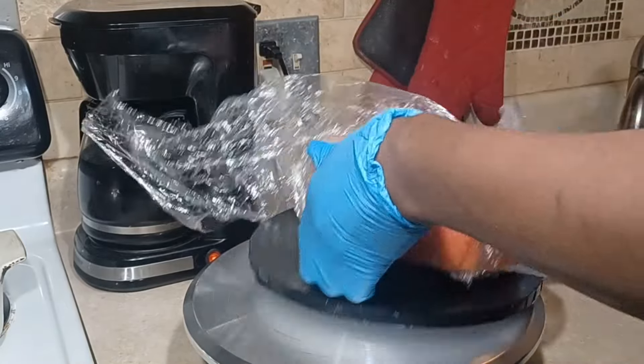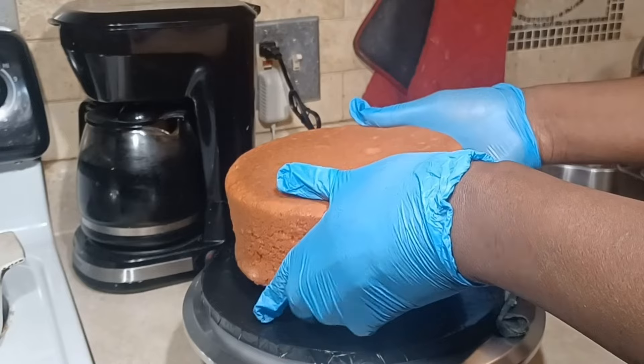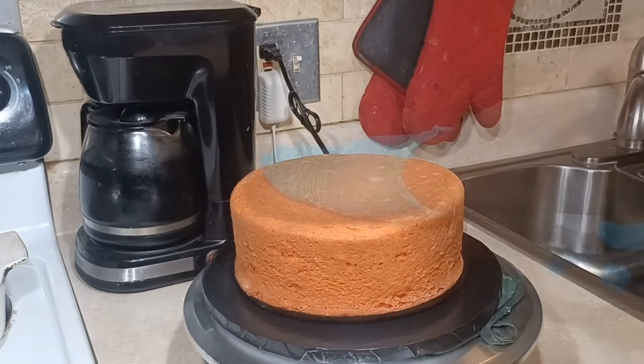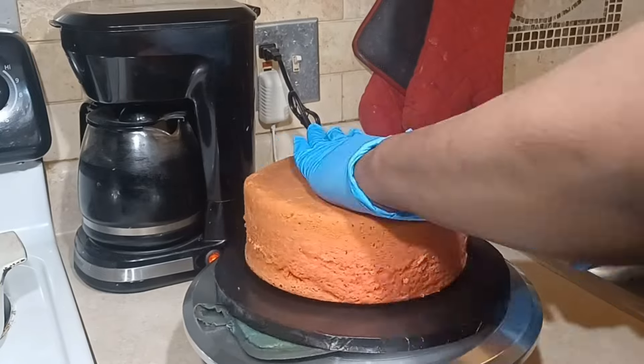This is going to be a pretty much a high cake. I am extra — that is the Gemini in me. And what I'm going to do, I am going to torte this cake — cut it in half.